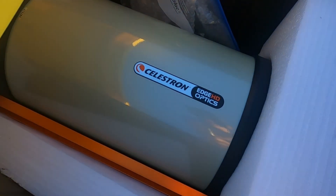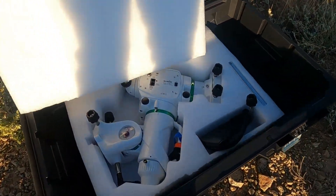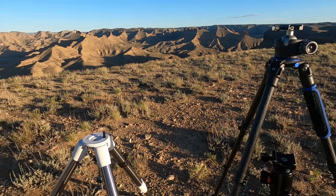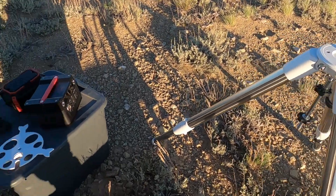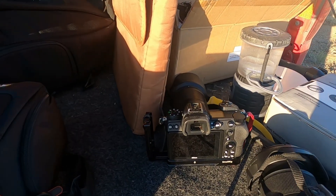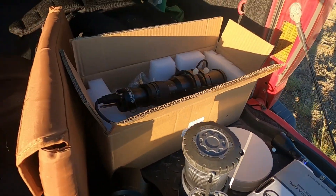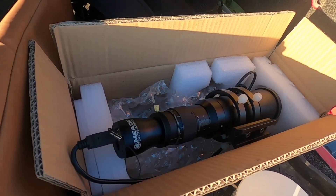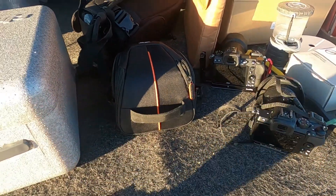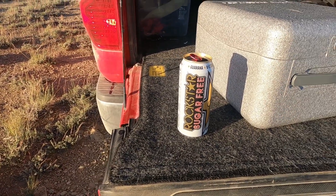Here we have the 9.25-inch Celestron Edge SCT. We have the mount, the EQ6R Pro. We got a couple photo tripods because we're planning on trying to do a Milky Way time lapse as well. We got our telescope tripod, a couple power banks, a Z50 and a Z6 for the time lapse. Z7's in the shop. We got the lantern, the weights, our guide scope and guide cam for polar alignment, the QHY-168C, a small star tracker for the time lapse, and we brought the drone too.